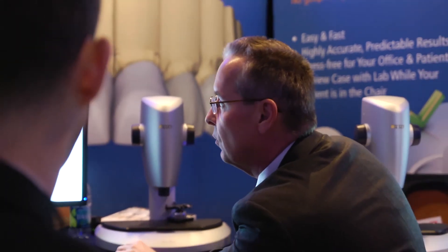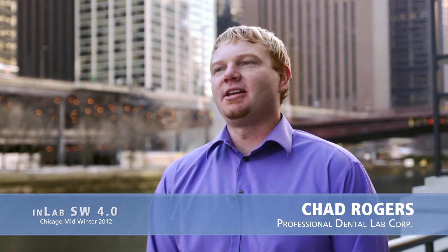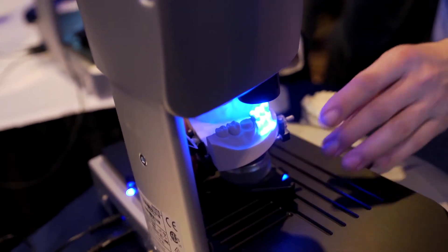Now I have the ability to do attachments, stress breakers, telescopic copings, and a bar situation where I can mill an actual bar. When I got InLab Software 4.0, I was really eager to come back and do a 6-11 proposal — anterior teeth. The initial proposal on most of the anterior teeth are darn near perfect.